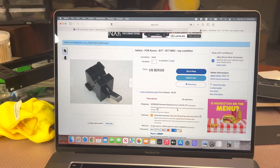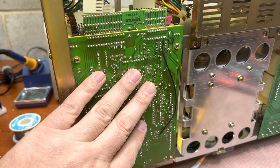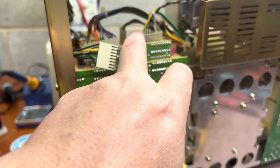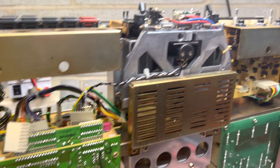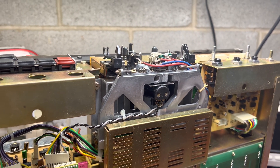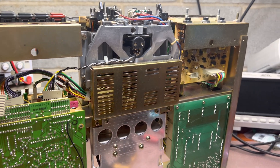By then we'll continue fixing this deck. I've already recapped the control board and cap stance board, but it looks like there are still mechanical issues — speed is not stable — so looking further. See you, bye bye.